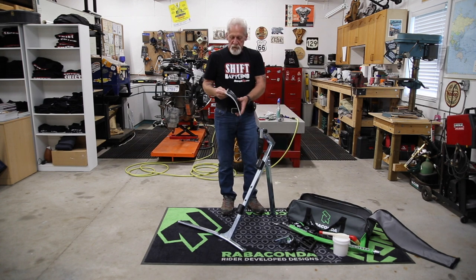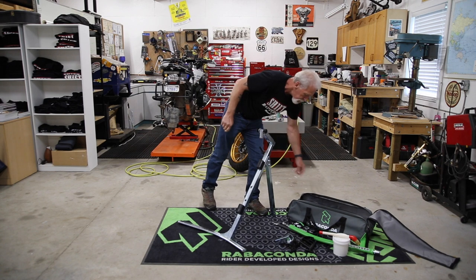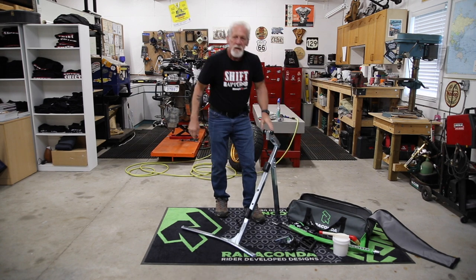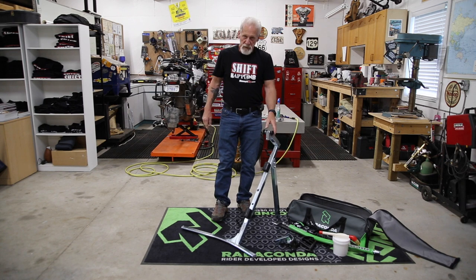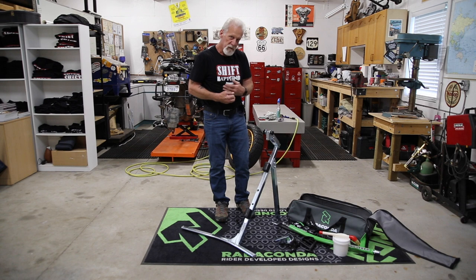It comes with a 35-page manual — clear pictures, color, and the text is clear and understandable. Nice job. Even putting this together you realize how quality a piece this is. You can just feel the quality, and the fit and finish is excellent. It's all made in Europe.